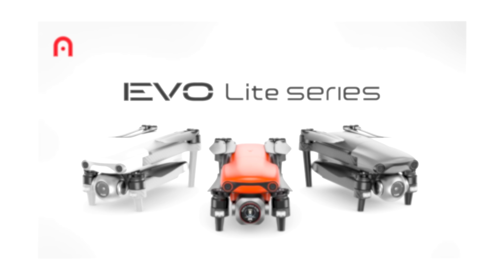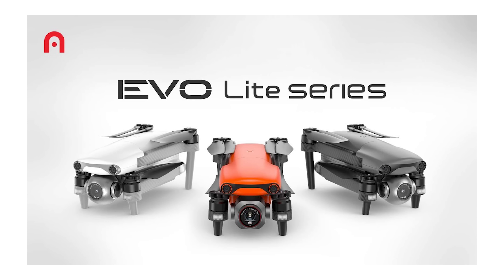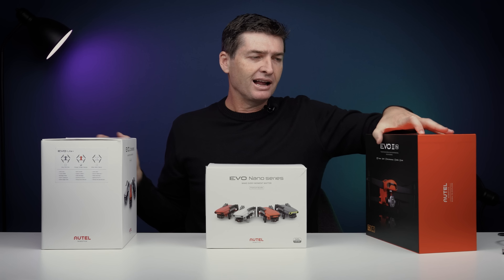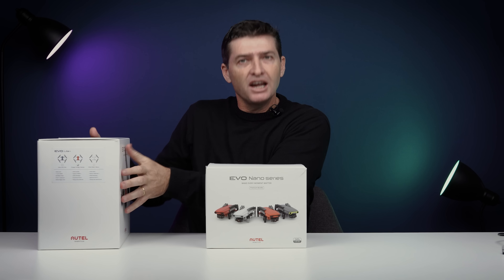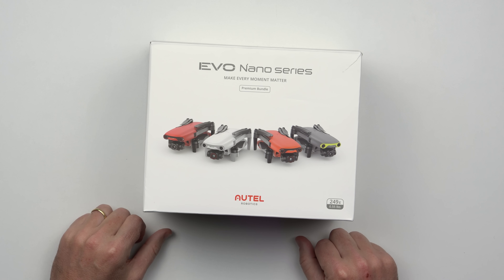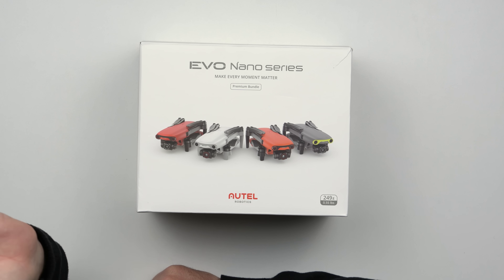Tanto a linha Lite tem dois modelos, Lite e Lite Plus, como a linha Nano tem dois modelos, o Nano e o Nano Plus, sendo o Plus o modelo top. Então vamos tirar essas caixas da mesa, porque se você quer conferir mais detalhes deles, você pode acessar o nosso YouTube e o site que temos unboxing e também review e outros conteúdos. Mas agora a vez é desse brinquedinho aqui, um modelo que chega para competir especialmente com os modelos Mini da DJI. O Nano Plus é modelo top, como eu coloquei. Então traz uma câmera melhor que promete inclusive rivalizar com o recém-lançado Mini 3 Pro.